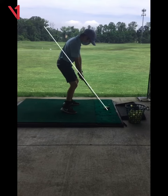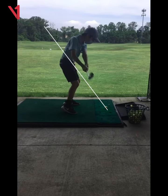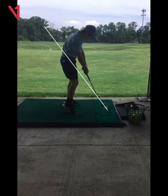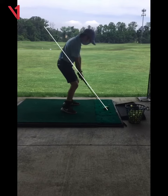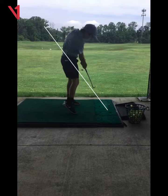You want to keep the club right on the line when you take a backswing and when you come down. So that's pretty good — going a little underneath the line and a little bit over the line, but overall that's pretty good.